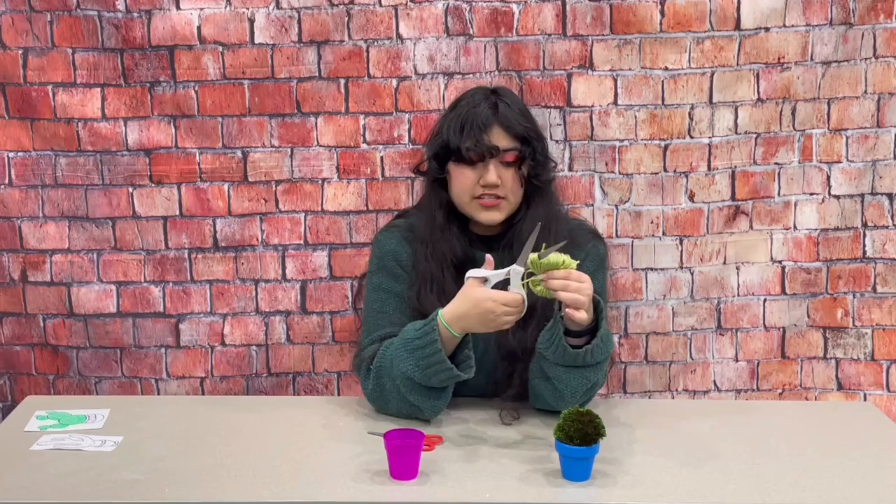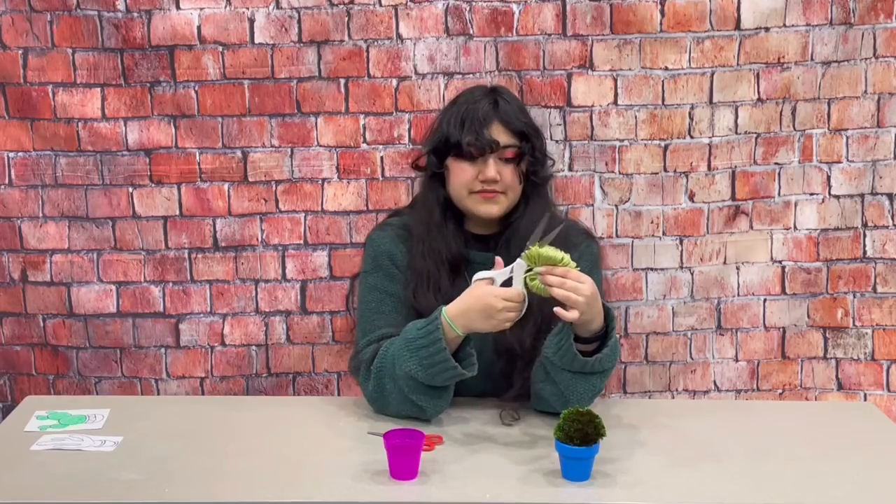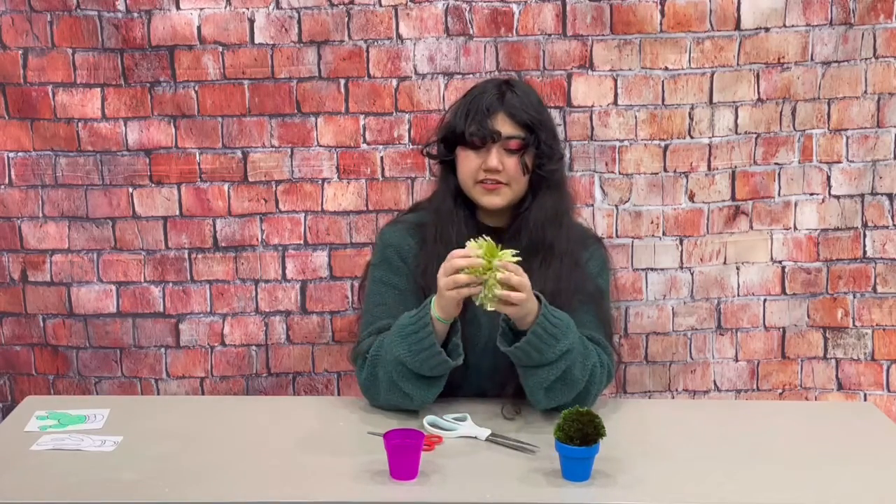You can cut a few at a time just like that and we'll do it to every single little loop we see. Now that I've cut all of my little loops, my ball of yarn looks kind of crazy like this, and so now we are going to trim it down. If you want to keep it like this then that's fine, but see this one looks a little like a round cactus and I'm going to see if I can make this one look more like a long cactus.